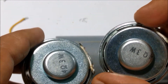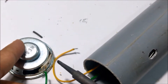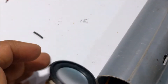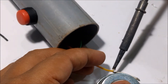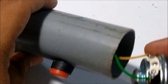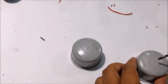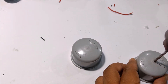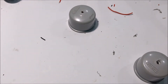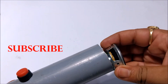Then I added these 4 ohm 3W speakers to the outputs of the amplifier. Then drilled holes on the two PVC end caps for the speakers. Then connected the end caps to the pipes.